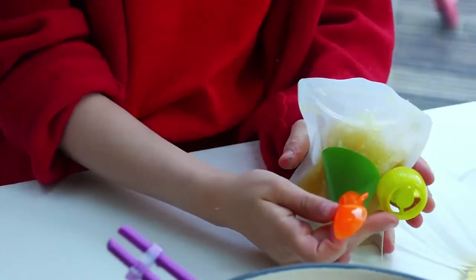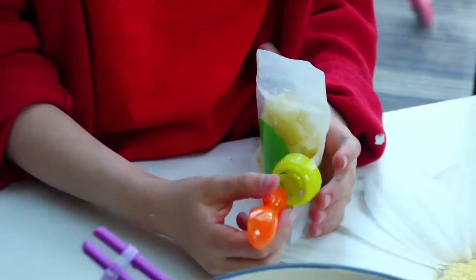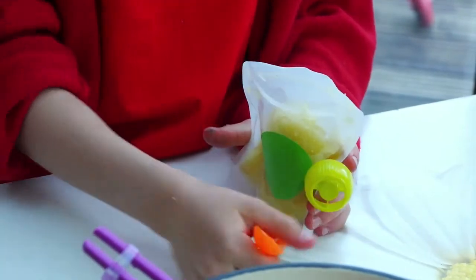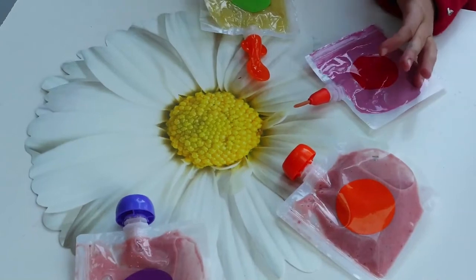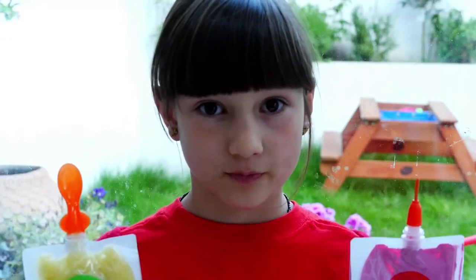And you can always buy some really cool attachments, like a spoon, a brush, a paintbrush. And you can sort of stick them onto the doddle bag. If you want to know more, go to www.doddlebags.com. Thank you.